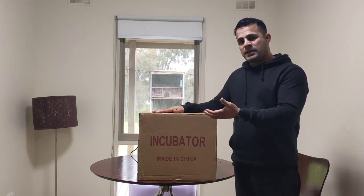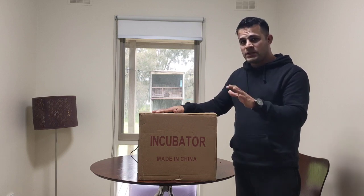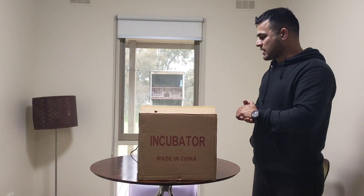So let's go see what comes in the package and why this one is faulty. I'm not saying all incubators of this brand are faulty — just this one is not working for some reason. We will go through it together.